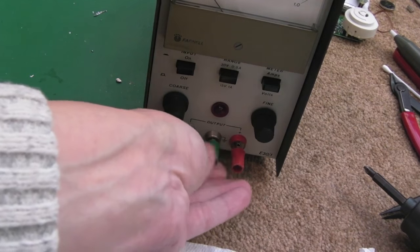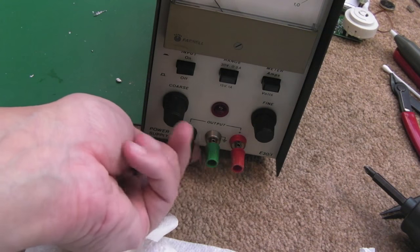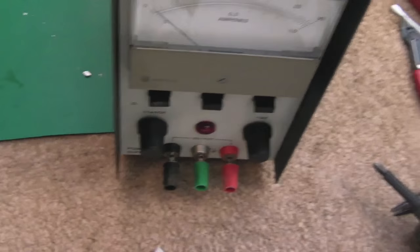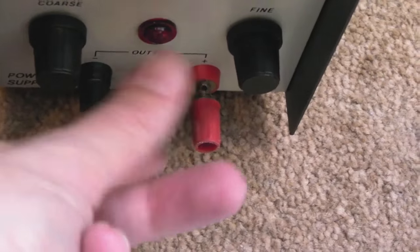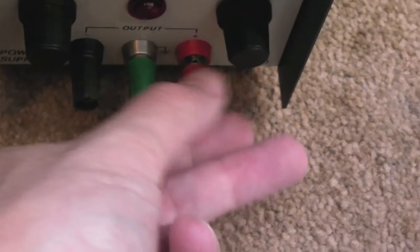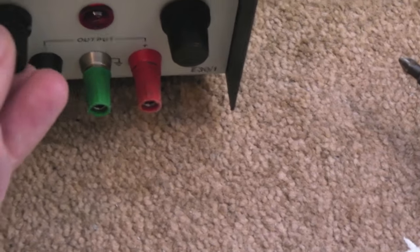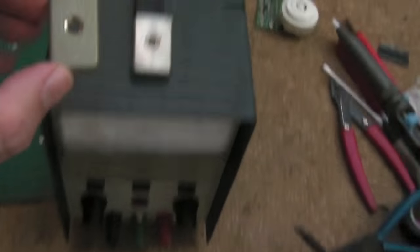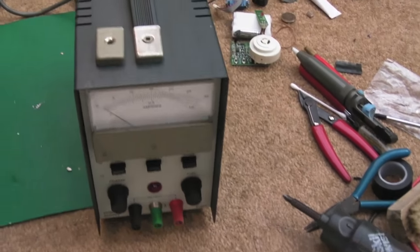Almost done now — I've cleaned up the banana plug connectors by pulling them out, getting some WD-40 on and scrubbing around. There was loads of grey oxidisation but they look really shiny now. They're a bit worn — I could replace them with gold-plated connectors if I wanted, but it's not a particularly accurate power supply so I don't see the point. I've also cleaned up the inside where the banana plugs go. The front and case have been cleaned up, and I've been using a bit of metal polish — the difference is quite visible.